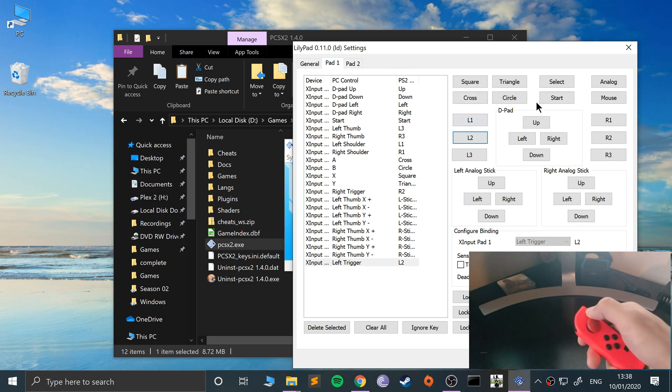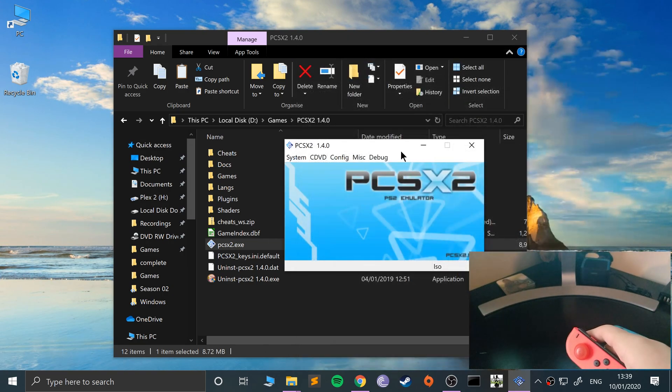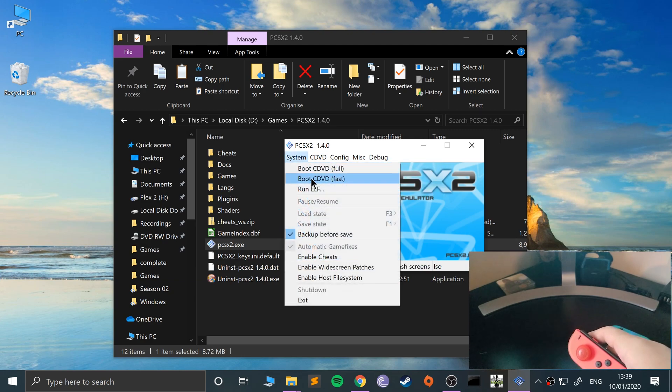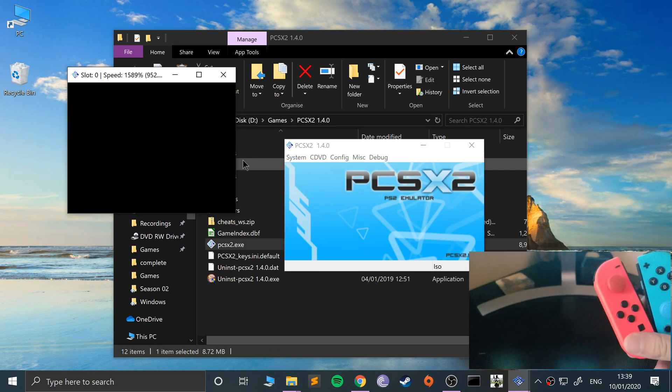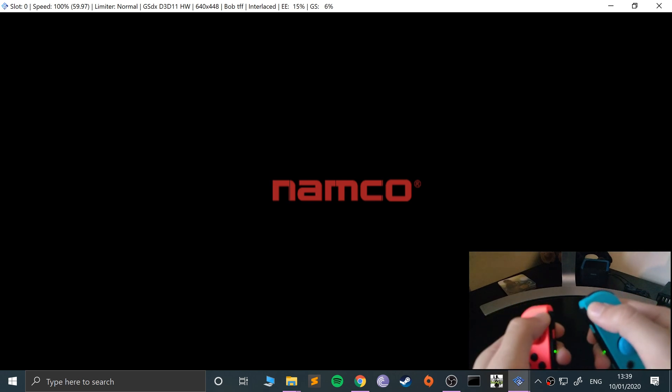Okay, I'm missing one key — select. You can mess around with sensitivity if you want; that's the great thing about this emulator. Go to apply, okay. Now let me just launch up a game — Tekken 4 — and show you it working. Fast boot, and I'll click start and select.